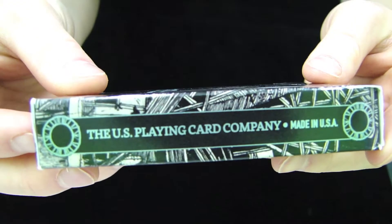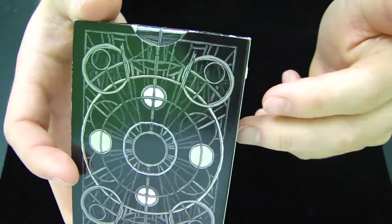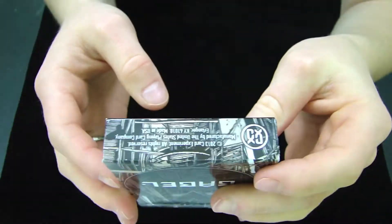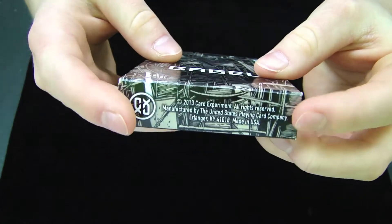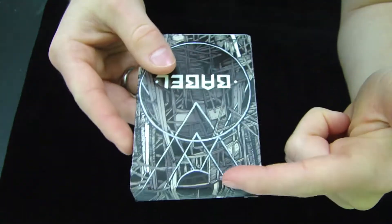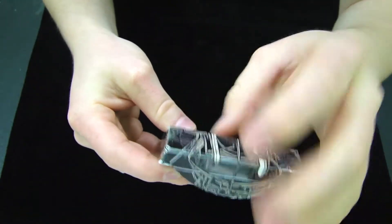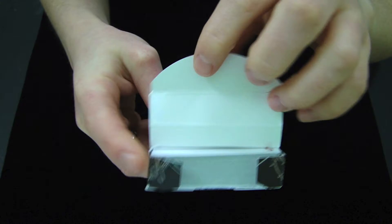On the other side it says United States Playing Card Company and Made in the USA. On the back you get a glimpse of the back design, which we'll get more into once we get inside the cards. On the bottom you have a Card Experiment logo and some copyright information. And on the top you just have that design continued on to even the flap and the side flaps of the cards.